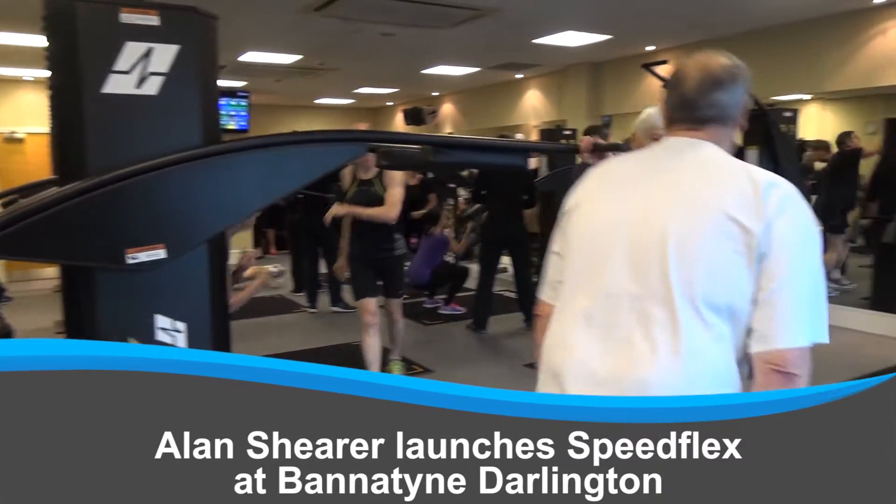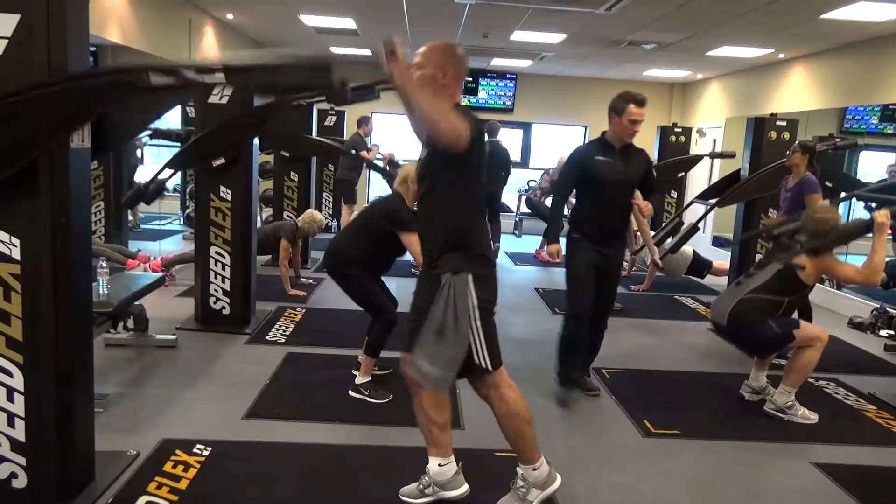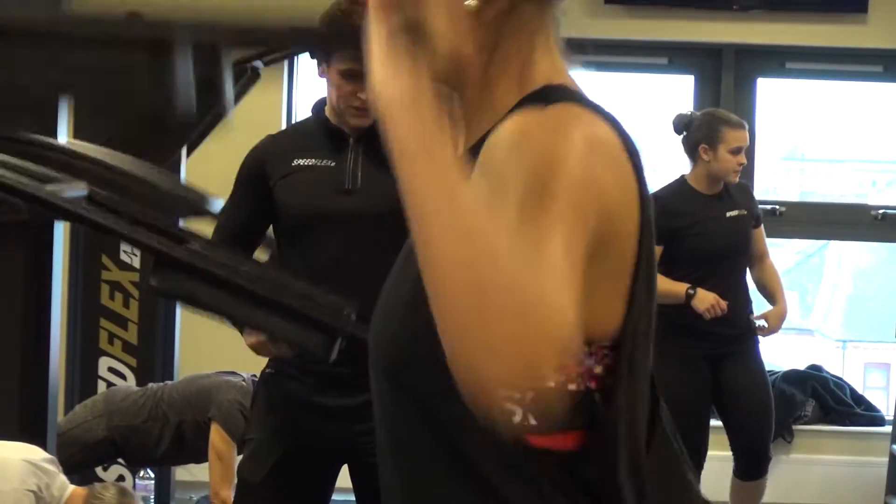Speedflex is a great fitness concept — low impact, high intensity for everyone, of all ages, of all shapes and sizes, not just for sportsmen or sportswomen. It's a very inclusive kit, available for every age and all aspects of fitness levels.